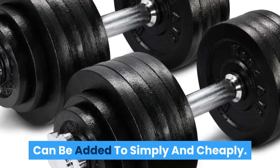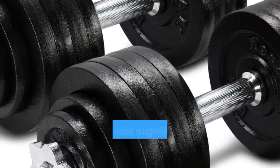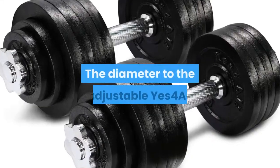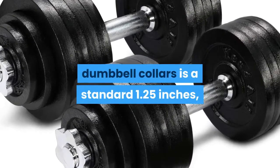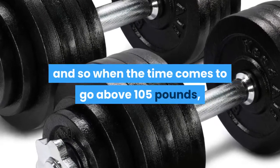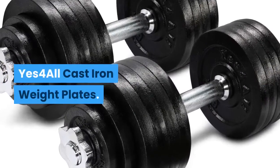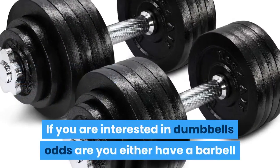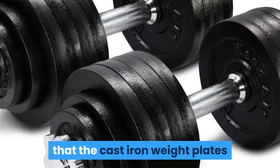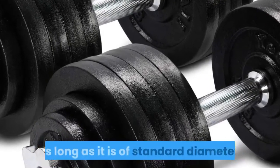Although there are many impressive aspects to these adjustable dumbbells, the most significant positive is that they are so easy to add even more weight to. The diameter of the Yes 4 All dumbbell handles is a standard 1.25 inches, so when the time comes to go above 105 pounds, you can find additional weight plates with no problem. If you are interested in dumbbells, odds are you either have a barbell or want one. You can rest assured that the cast iron weight plates that come with these adjustable dumbbells will fit on your barbell, as long as it is of standard diameter.